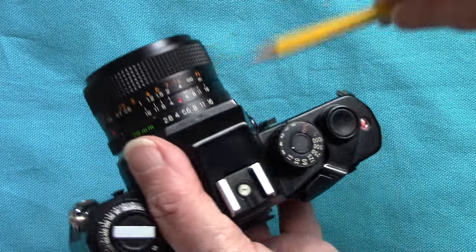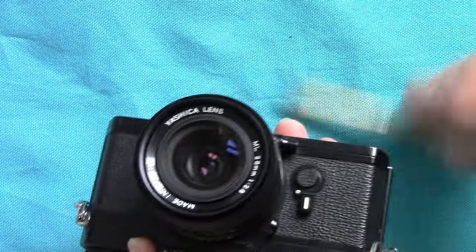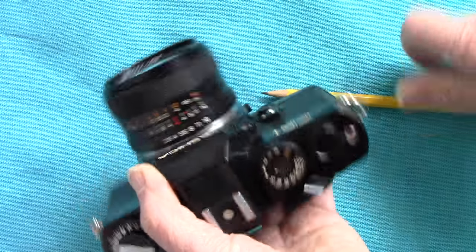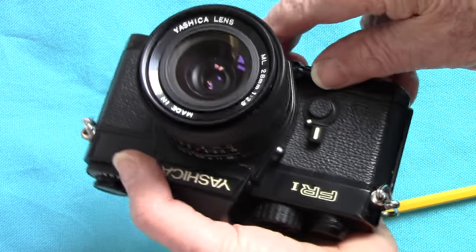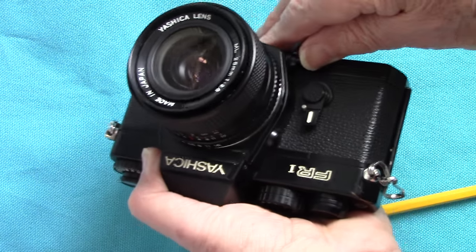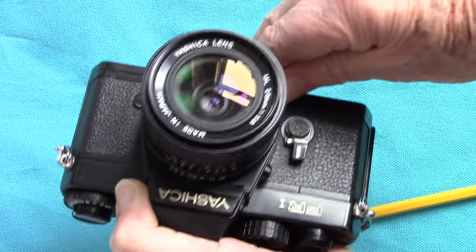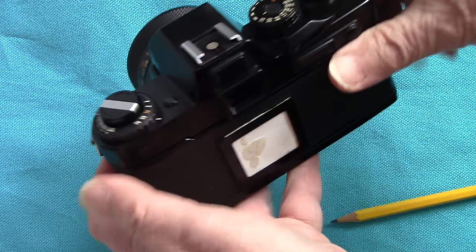This lens is a 28mm wide angle with a maximum aperture of f/2.8 - the Yashica ML lens. That's supposed to be a good lens and it is sharp; I've taken pictures with it. If you want to see the depth of field for whichever aperture you've chosen, like on the Contax, press this button and the aperture closes down.